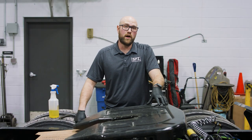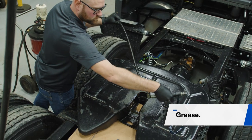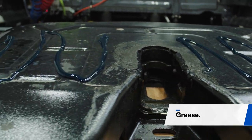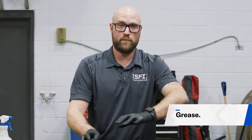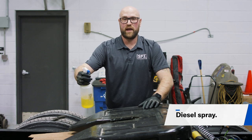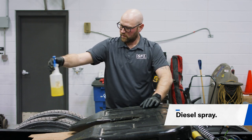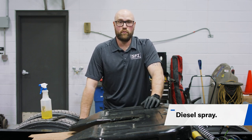If everything is working properly, you can re-lubricate the fifth wheel. Apply a few lines of grease onto the top of the plate and smear the grease evenly so it distributes properly when you're hooked to a trailer. Next, take some diesel spray and spray it into the jaws so the jaws keep moving freely during normal operation.